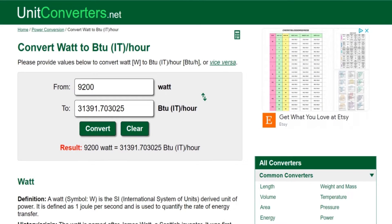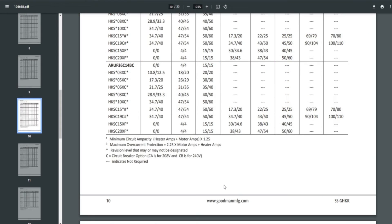At 15KW, we have 13,800 watts (adding another 4,600W to our 9,200W). Typing that into the converter: 13,800 watts gives us 47,087 BTU/hr — almost 4 tons of heating. That gives us between one and one-and-a-half tons of net heating during the defrost cycle. The ARUF 36C can go all the way up to an HKS SC20XF — a 20KW two-circuit heat strip.